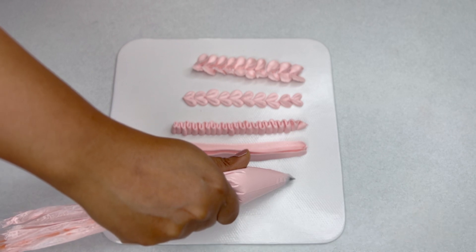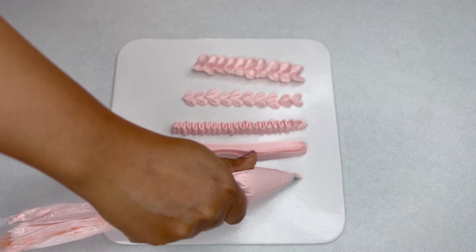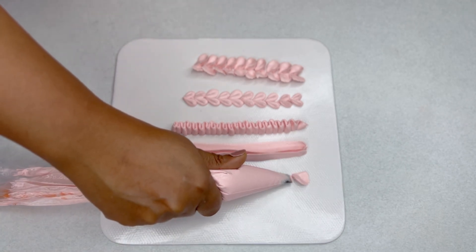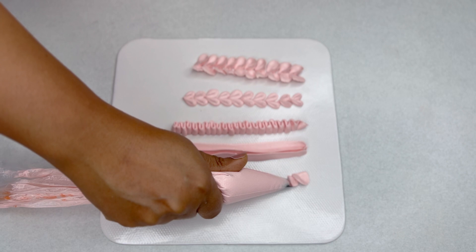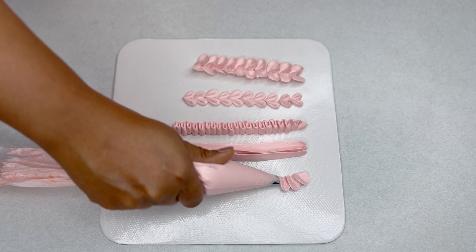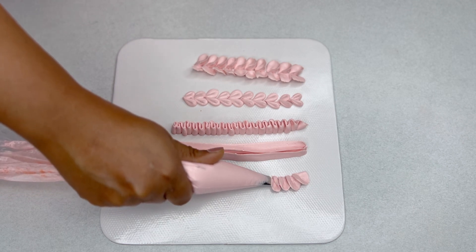Another easy border to pipe is a ruffle petal. Again, the wider end of the nozzle touches the cake and the narrow end faces outwards. Ever so lightly bring it up, bring it down, and keep that going.